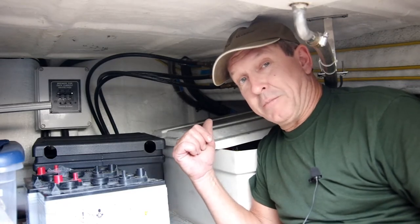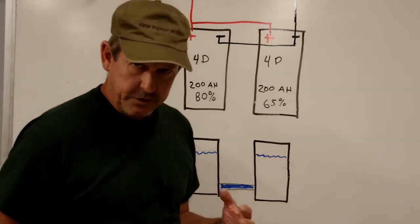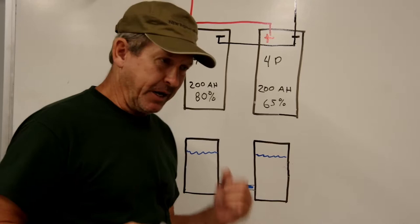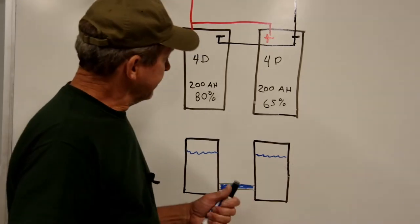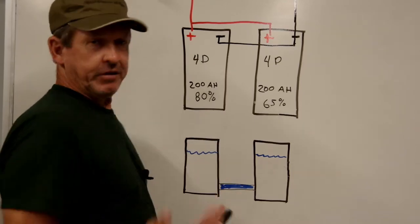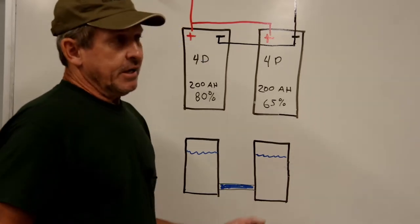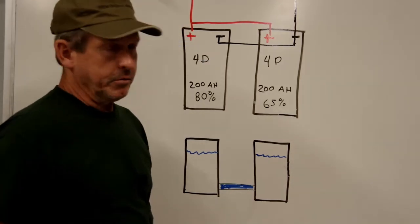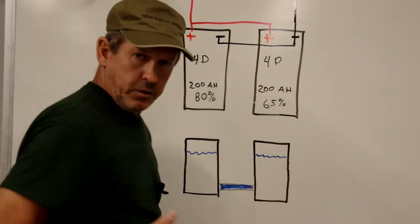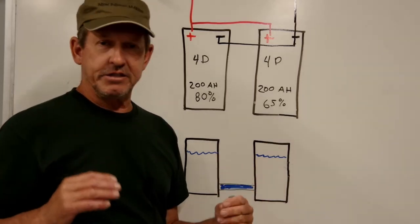Here we are at the whiteboard of nautical knowledge. Before explaining how we built the battery bank, I want to address a common question: when we tested our existing house bank, one battery tested at about 80% — still serviceable — but the other tested at about 65%, meaning it needs replacement. So why not just replace the one bad battery?